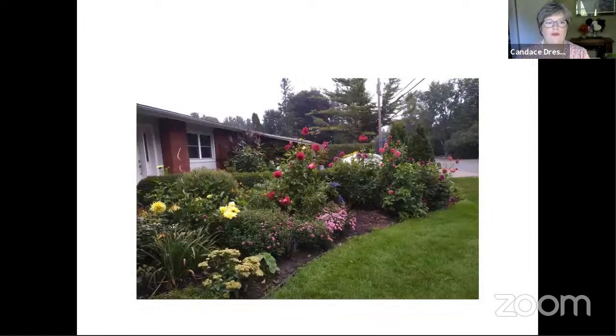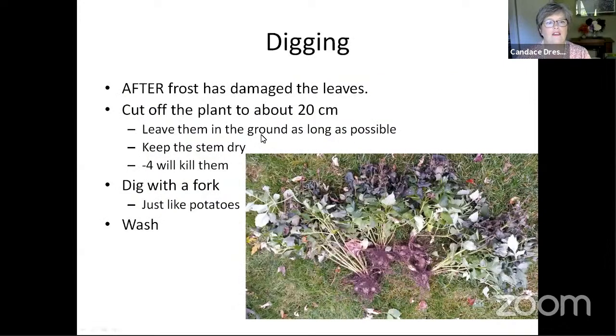Another reason why we overwinter is so we can have a show like this. These are the dahlias in my front yard and the cannas that are up to the roof. So I'm going to talk first about the digging of the tender tubers, and I'm going to talk about dahlias.